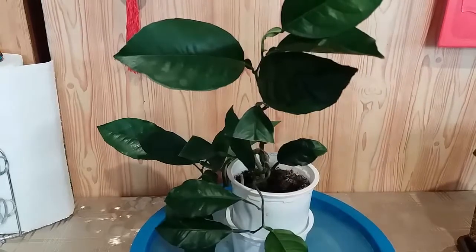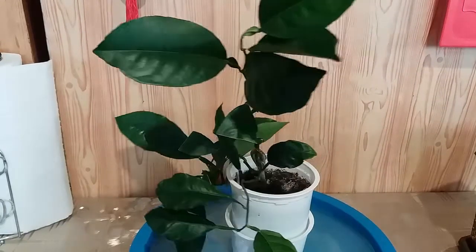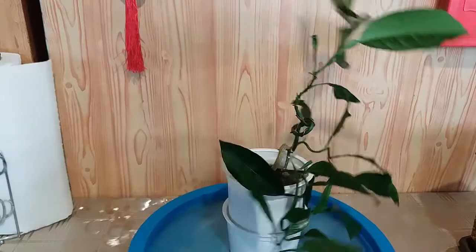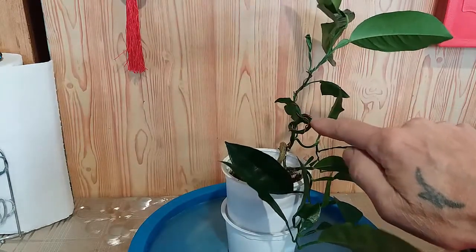Всем доброго времени суток. С вами канал Bonsai Начало 65. Вот я показывал, как я завязывал мандарин в узел. Вот такой у меня бонсай. Полукаскад будет стиль. Я прошлый раз его показывал. Узел, видите? Сейчас я буду его пересаживать.